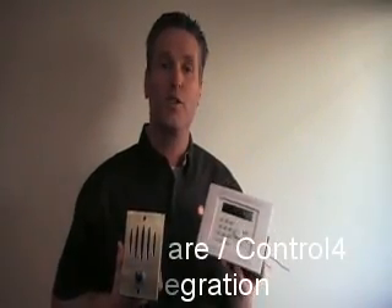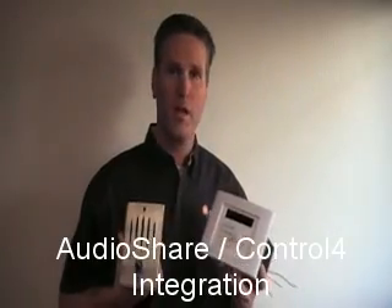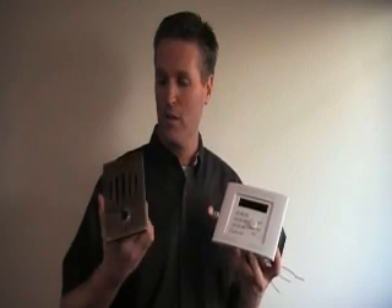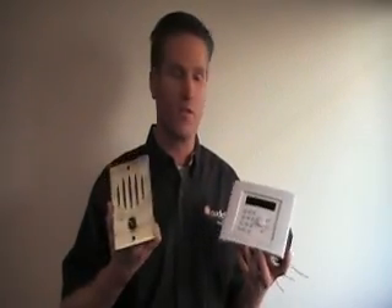Here we're talking about AudioShare's integration with Control4 and how it works with the Control4 system. It starts at the door station. We have a couple of different versions of the door station. One that just triggers a Control4 event, so when the guest pushes the button, a chime will sound in all of the Control4 music zones of the home, signaling the guest's arrival.